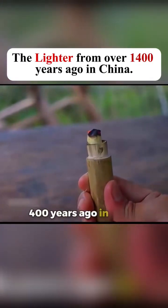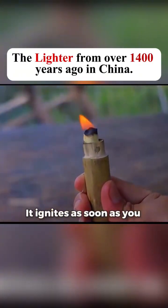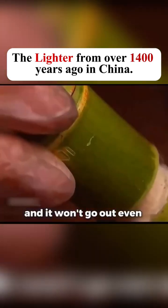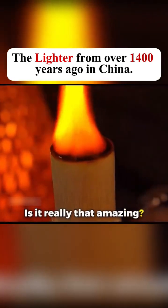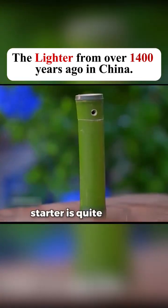This is a lighter from over 1,400 years ago in China. It ignites as soon as you open the lid and it won't go out even in your pocket. This is the ancient Chinese fire starter. Is it really that amazing? Actually, making a Chinese fire starter is quite simple.